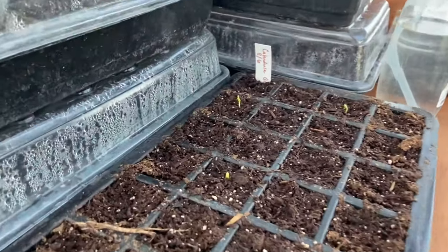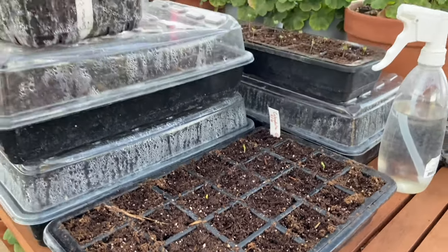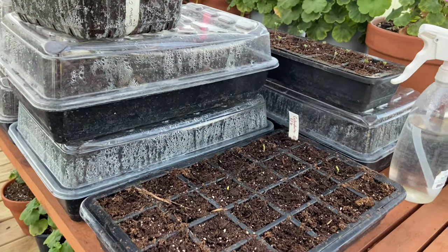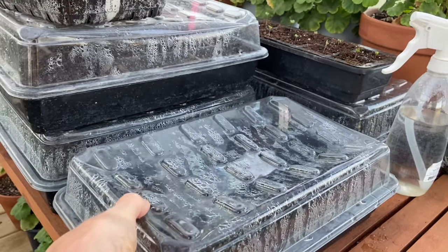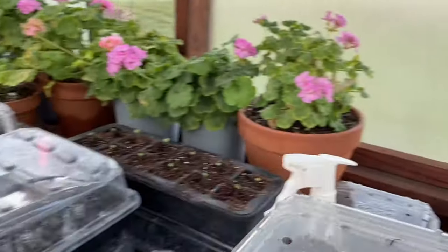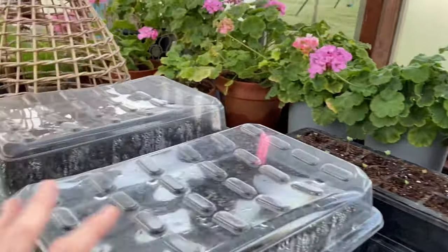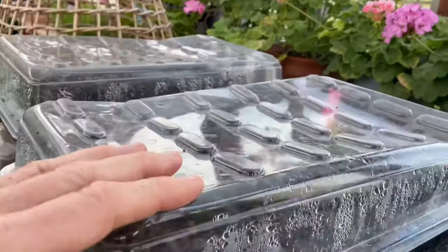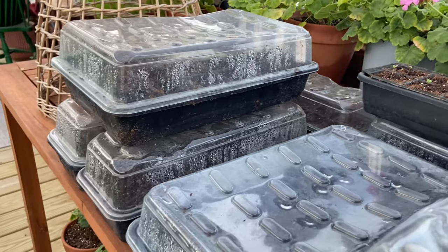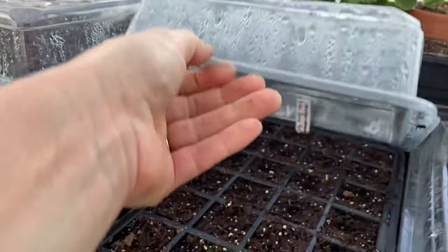Because I only have three seedlings, I'll just keep the dome lid on until 50% or more are up, and then I'll take the lid off. I know the cilantro's not up yet — it takes a while. That seed is big and hard.